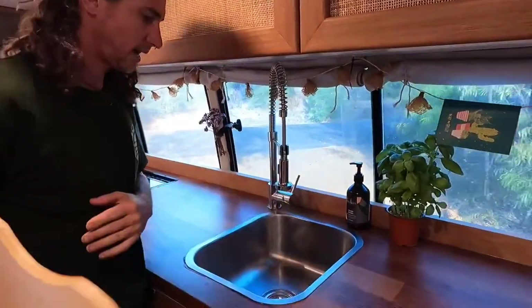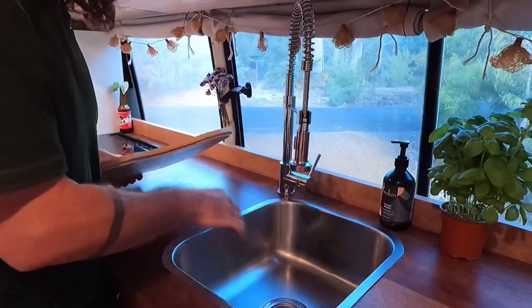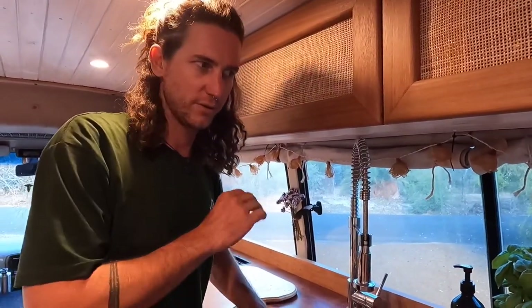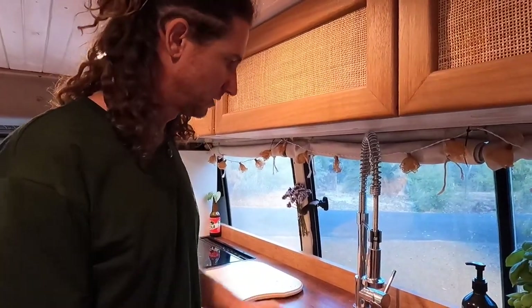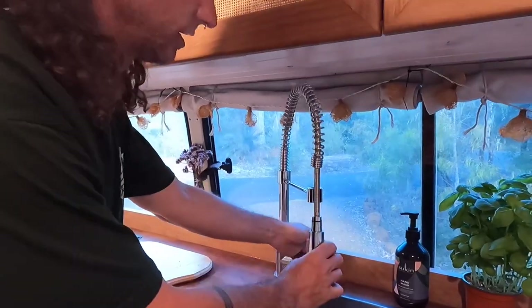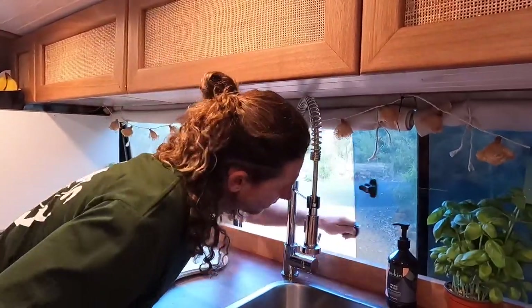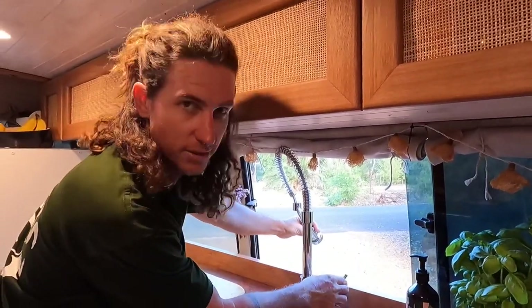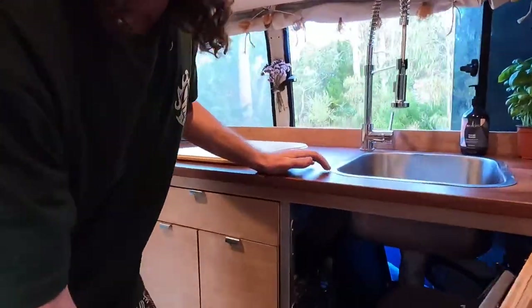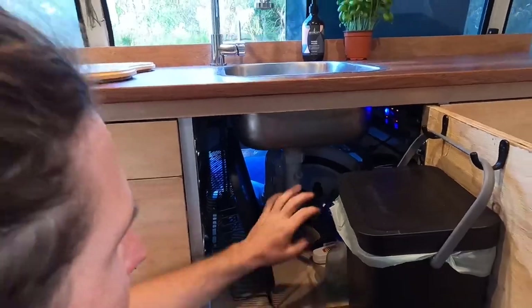The sink we've used is a Clark sink — the one that comes with its own chopping board slash cover, so it turns into more bench space and you can hide dishes in there if you're in a hurry. The sink was in the caboodle section of Bunnings rather than the normal sink section. The faucet ended up on the Bunnings throwout rack — nothing wrong with it, it works just fine. We've also incorporated a window that opens behind the sink so you can have an outdoor shower — handy for a quick rinse after the beach. The plumbing includes all the S-bends so the smell doesn't come back up, which is quite important in a small space.